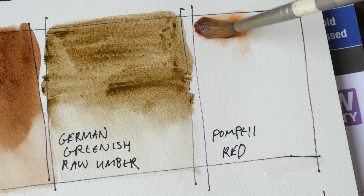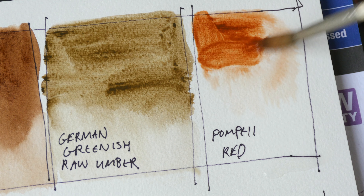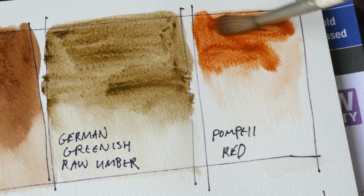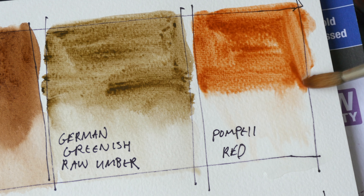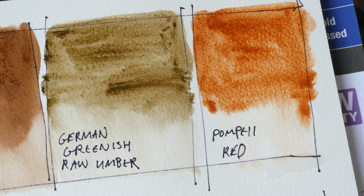And this is Pompey red. It kind of looks like burnt sienna and it looks granulating. Again, this is not a color that I use very often.